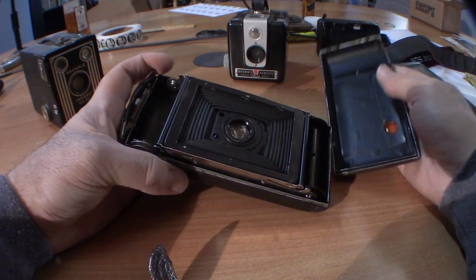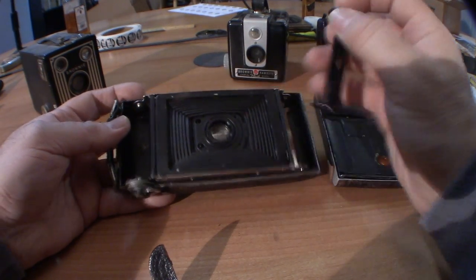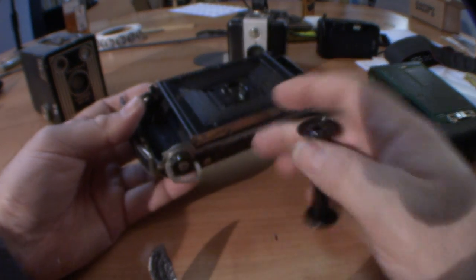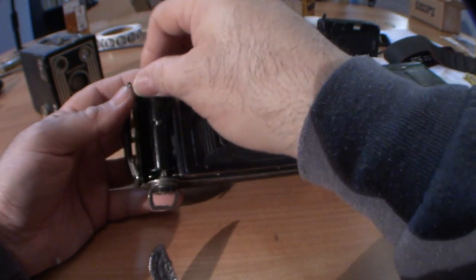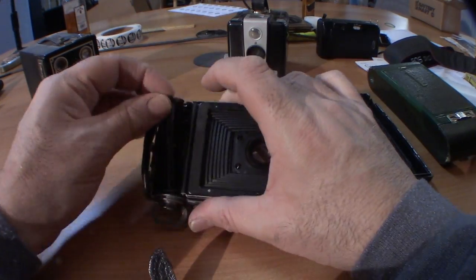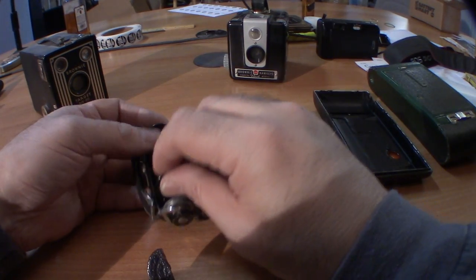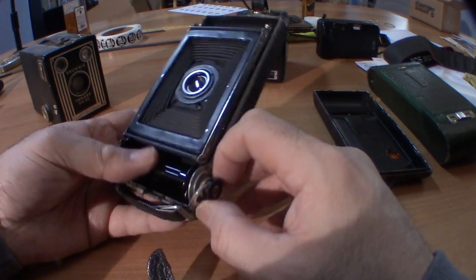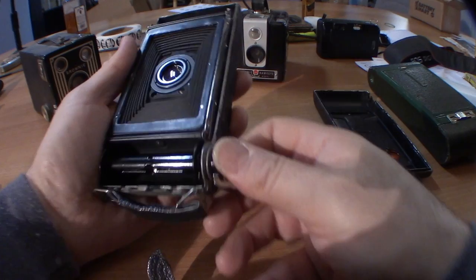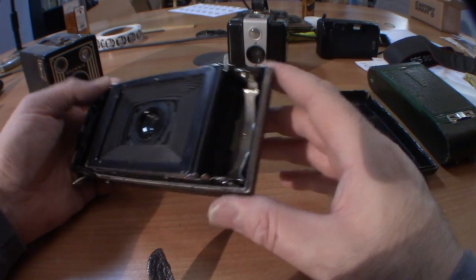There is the back of the camera where you would load the film. The take-up spool is the one with a winder so you can wind the film. Make sure there's a take-up spool in your camera. This part opens and closes to get the spool in. Okay, got it in — that's your take-up spool. Your new film would go here.